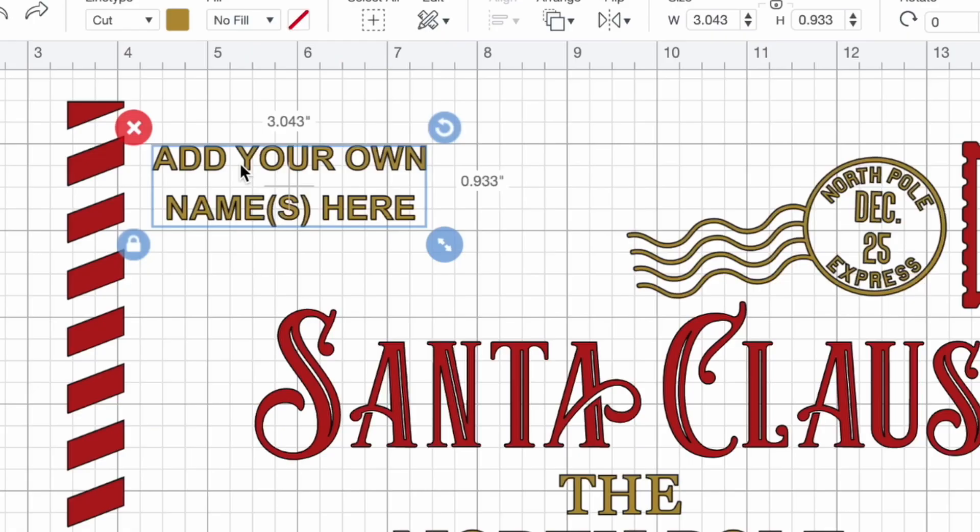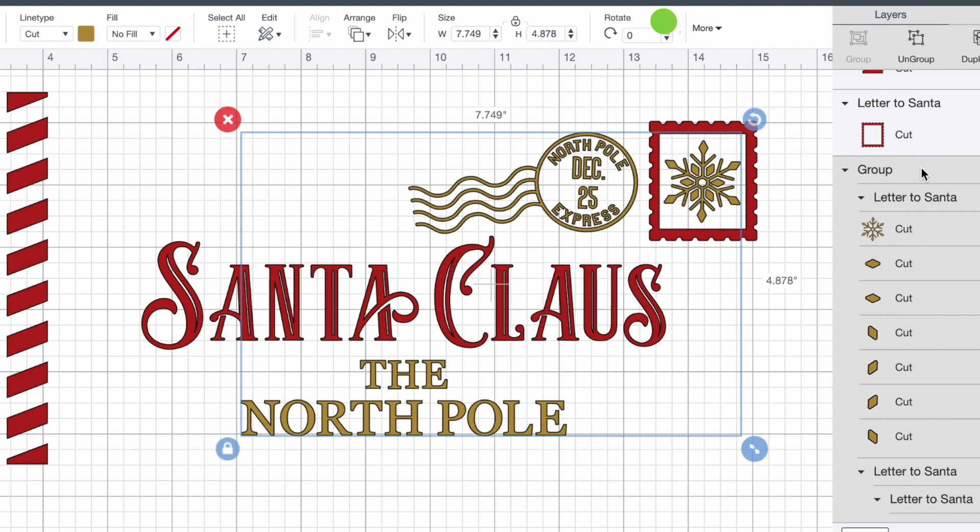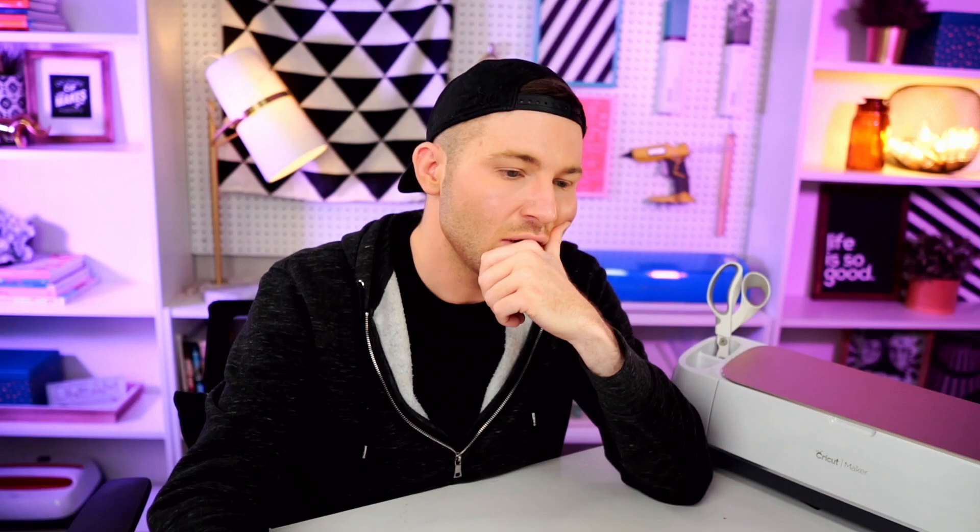I'm actually not going to be using the name placeholder, so I'm going to go ahead and delete that out. Now I'm actually going to create a template — and y'all know I love my templates. To me, it's just the easiest way to go about resizing things for the surface you're applying this to. So to create a template, I'm going to come over here to the left-hand side of the page, click on shapes, and click on square.